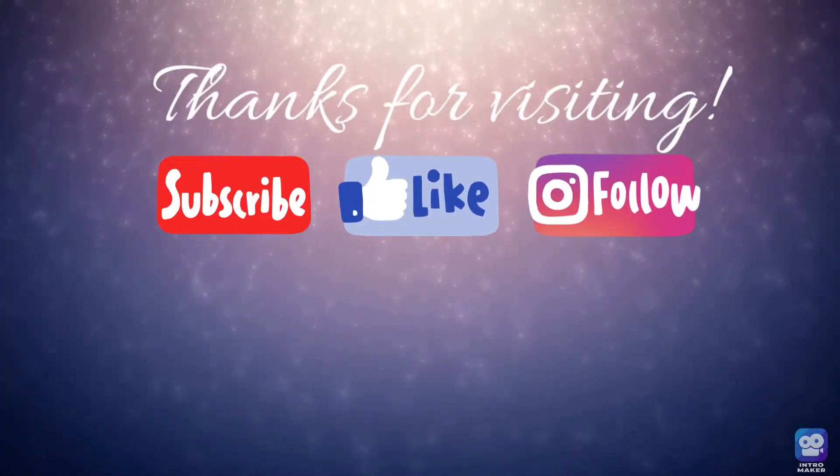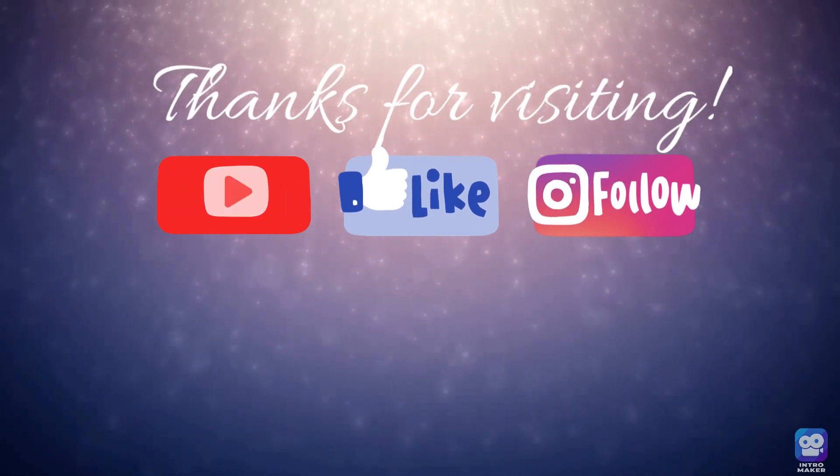Thanks for visiting everyone. I hope you subscribe, like this video, and follow me on Instagram. Here are a couple of videos I think you might enjoy — happy crafting!